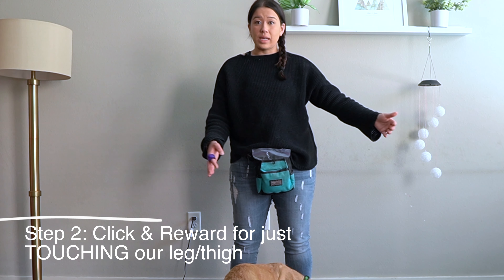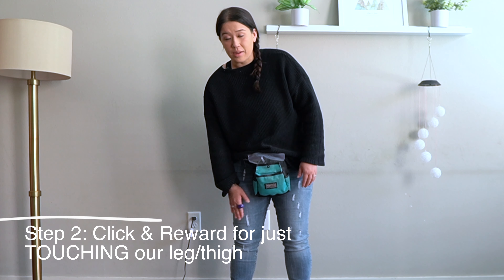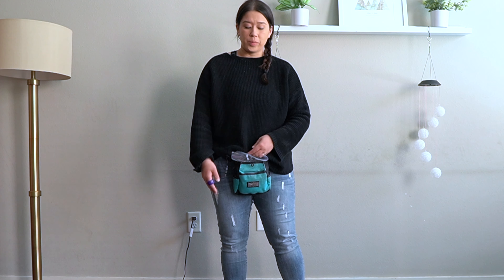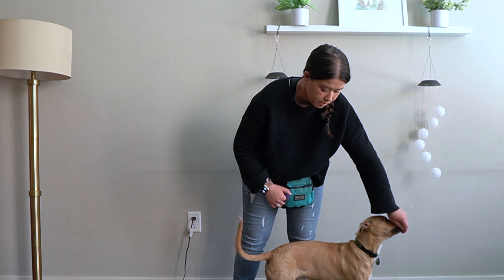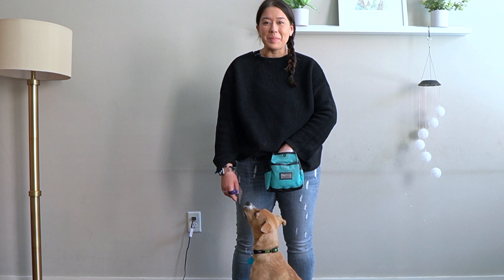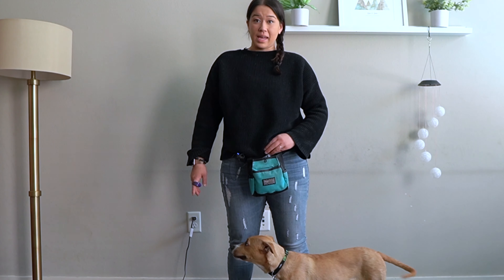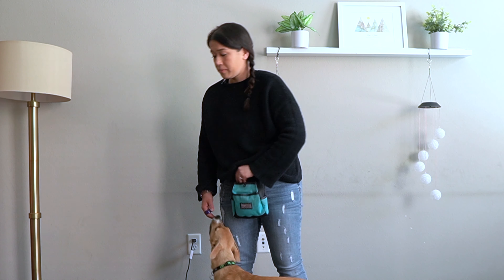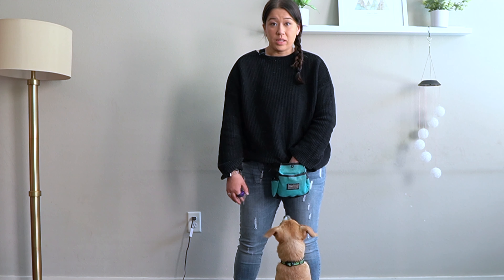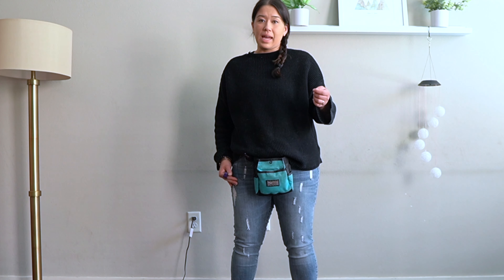Step two: once they're actually going into the position of going to the side, we want them to start to get closer by actually touching our thigh. The whole reason is that when they're to the side, they're less likely to jump because they're facing the wrong way to be able to jump on you. It's okay if in the beginning you press your thigh or leg out a little bit, depending on how tall your dog or puppy is. I'm almost bending my legs and I'm just clicking the feeling of his shoulder touching my leg — clicking that moment where he's facing the side and my leg touches his shoulder.